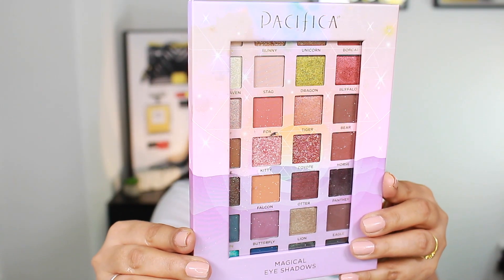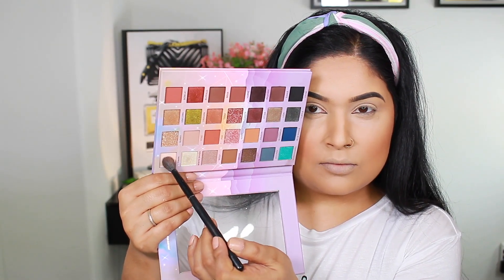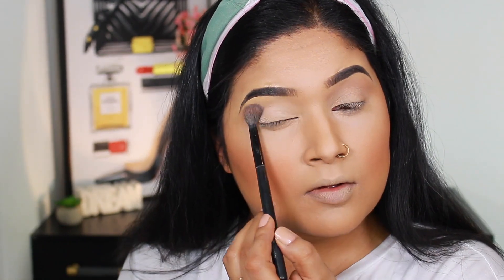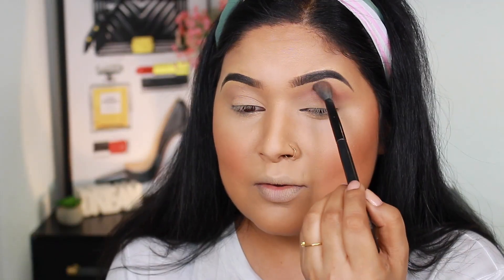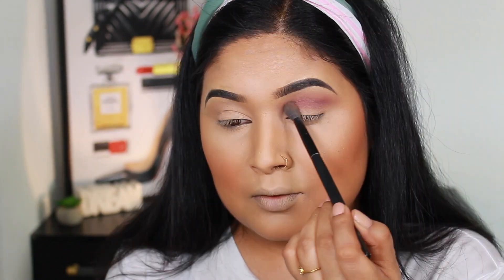Today I will apply eyeshadow using the Pacifica Magical eyeshadow palette, which I recently bought. I'll start with Swan, which is a light white shade, applied to set the eyes. Then I'll use a shade called Butterfly, which is a very matte light purple shade, applied with a blending brush in the crease.